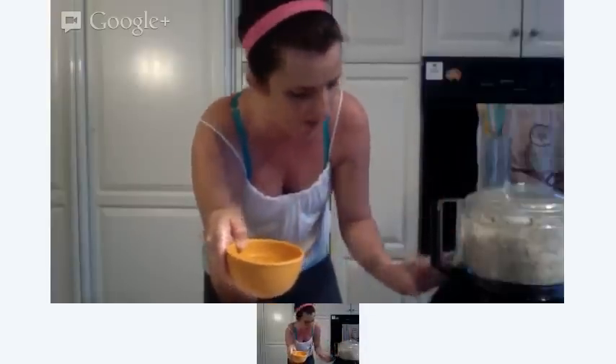Now that these are getting nice and chopped, I'm going to begin streaming in some water — that's going to allow it to become more like a cream. I wrote a cup; we'll see if I need the entire cup.